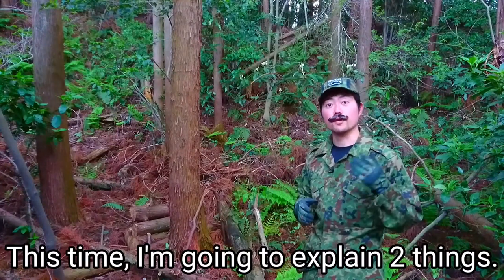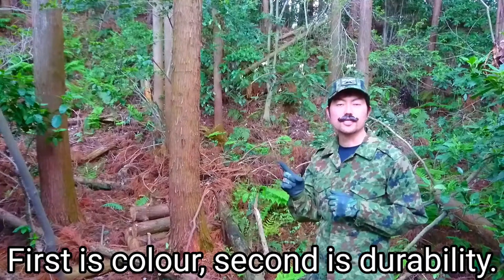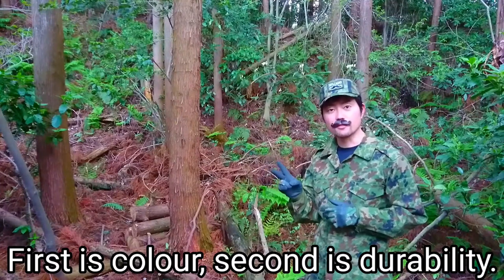This time I'm going to explain two things: first is color, second is durability.